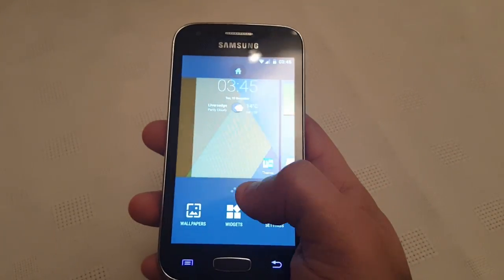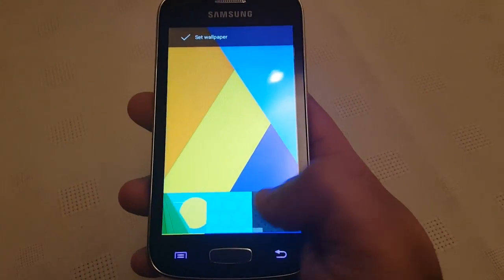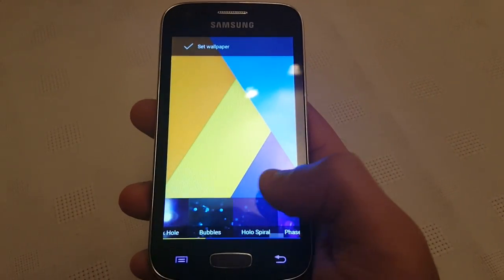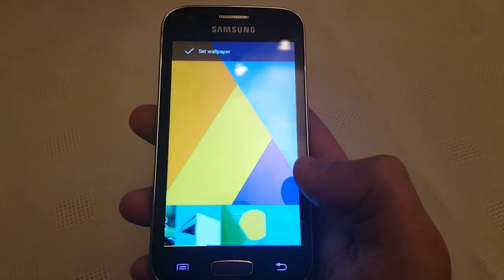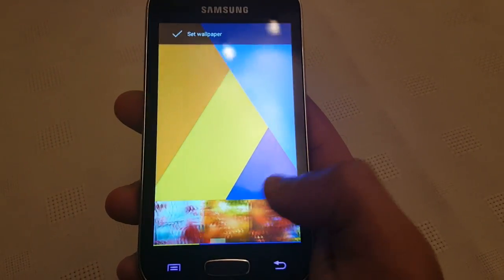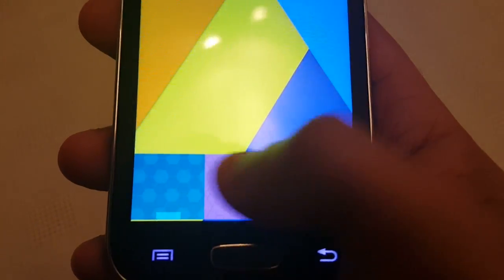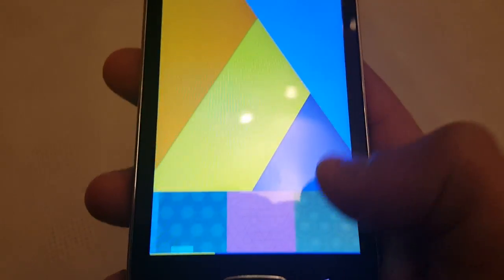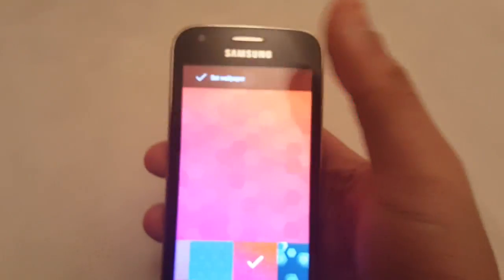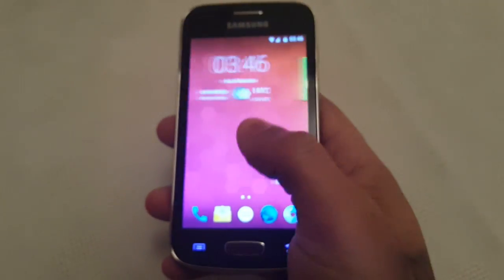Let's have a look at some of the wallpapers. Don't forget this is still in the early stages of development, so within the next couple of months it should definitely be outstanding. These are all the wallpapers here, and it's very smooth when you're scrolling.